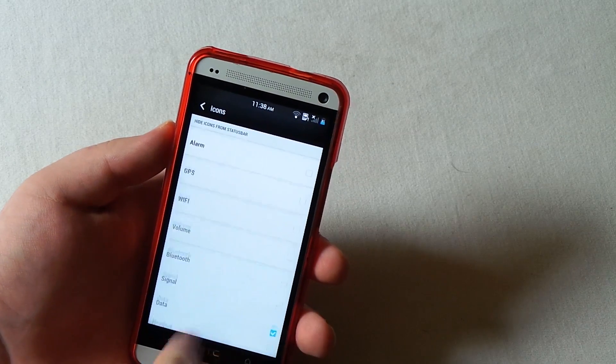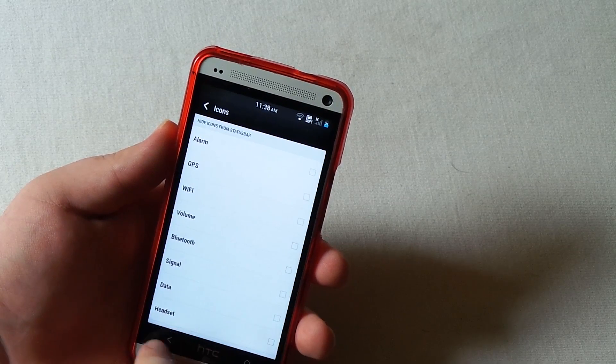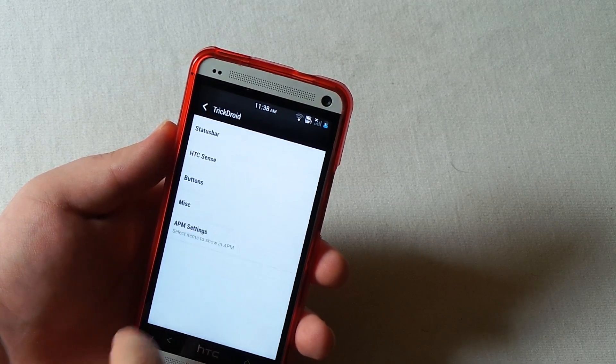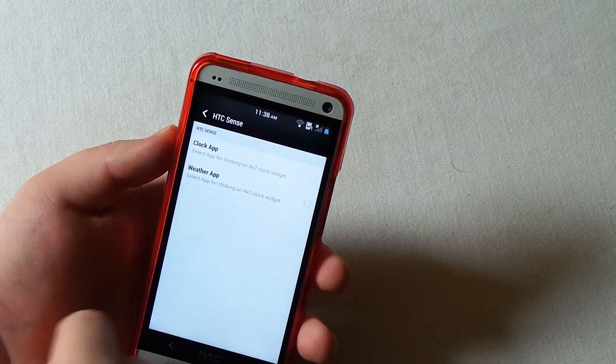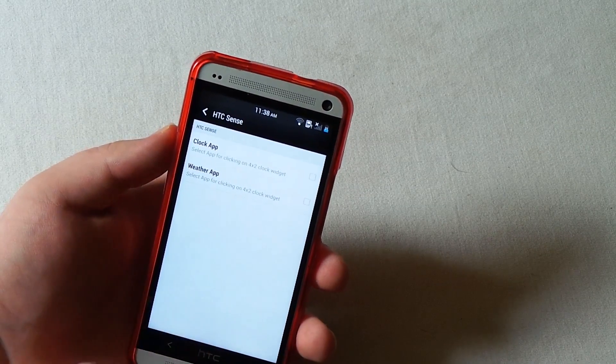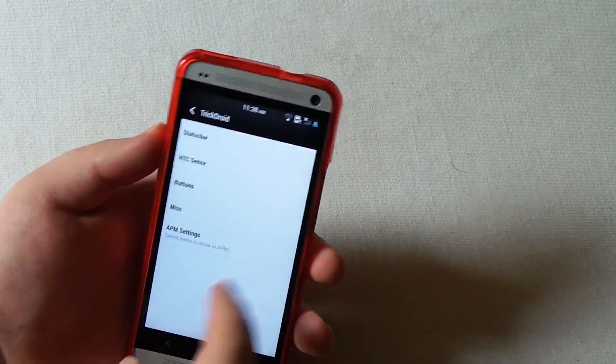Now let's go back - you can choose which icons you want to show. If you don't want to show data you don't have to, which is interesting. HTC Sense is the launcher. When you click on the clock app you can have it take you to a custom app instead of just the stock behavior.